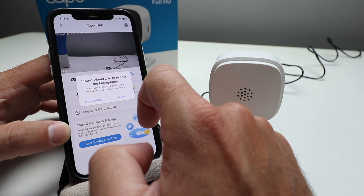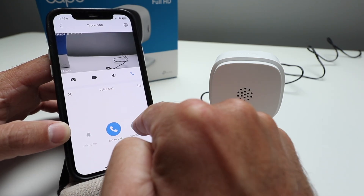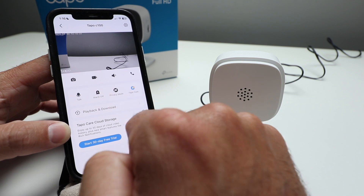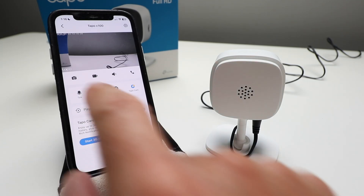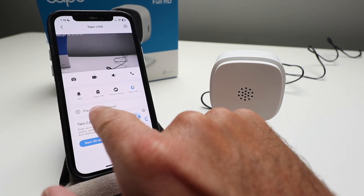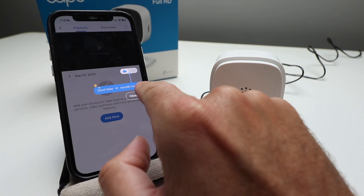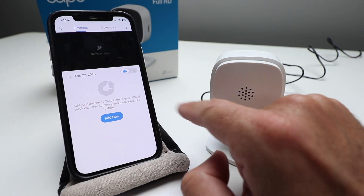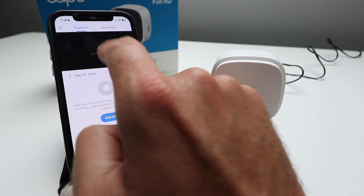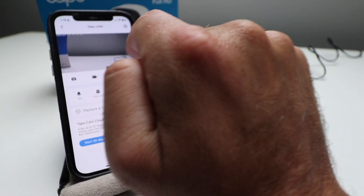It says TAPO would like to access the microphone. If you click allow, you'll be able to have a two-way communication call. So you can have two-way communication with the TAPO C100 Wi-Fi security camera. You've also got an alarm, privacy mode, and playback and download options. Once you put that micro SD card in, you'll have all that storage available locally, or you can use it on the cloud. For right now I'll leave that out, but you can see what we've got downloaded so far on some of our devices.